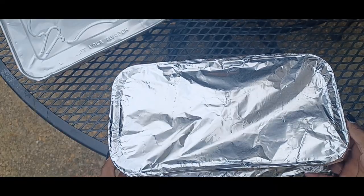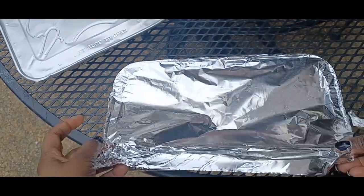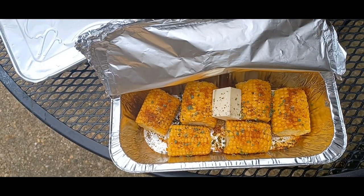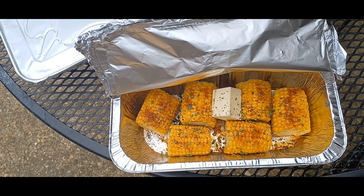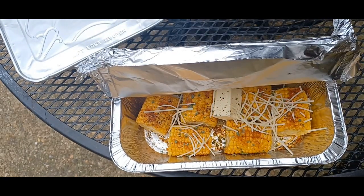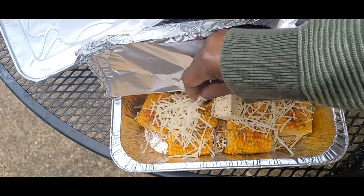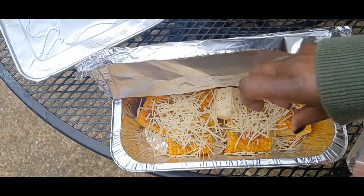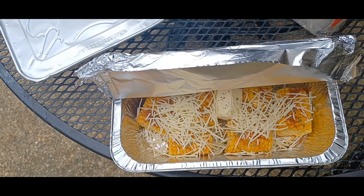Before putting the corn on the fire, I'm going to sprinkle a bit of parmesan cheese on there — it makes a really big difference on your corn on the grill. Okay, we're on our way!